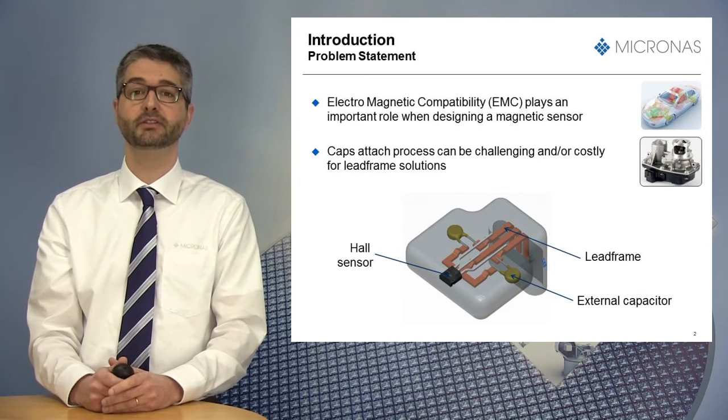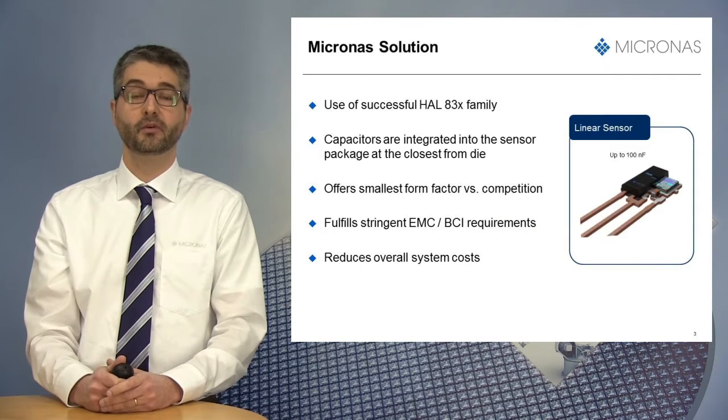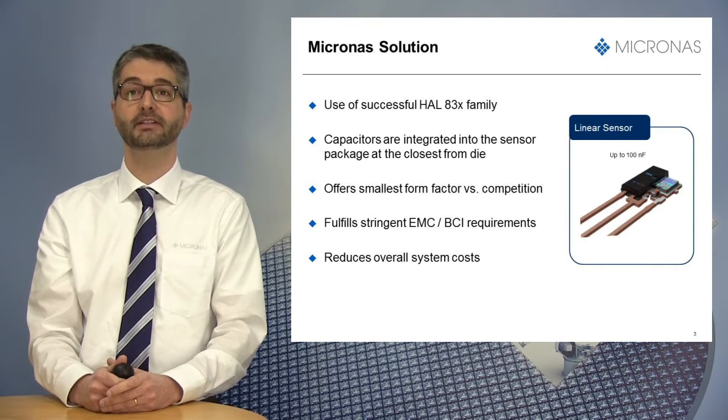So, what is Micronas' solution to solve this problem? We introduced a sensor using a proven family of linear Hall effect sensors where two capacitors have been integrated into a single package at the closest distance from the die. Such a configuration offers several advantages.